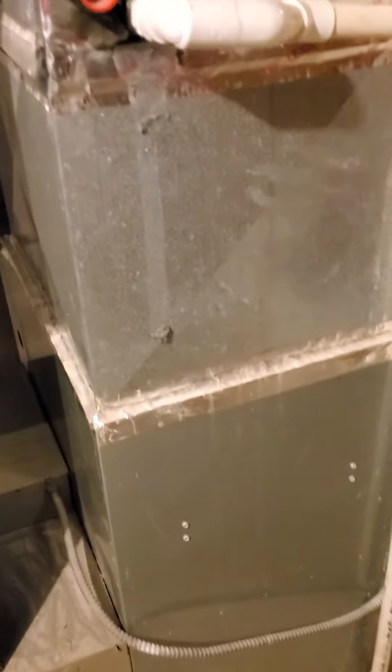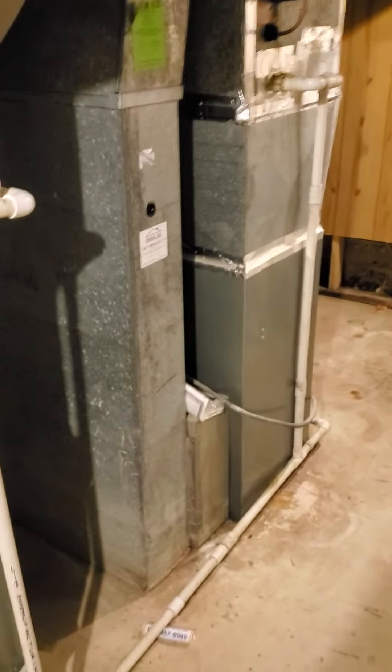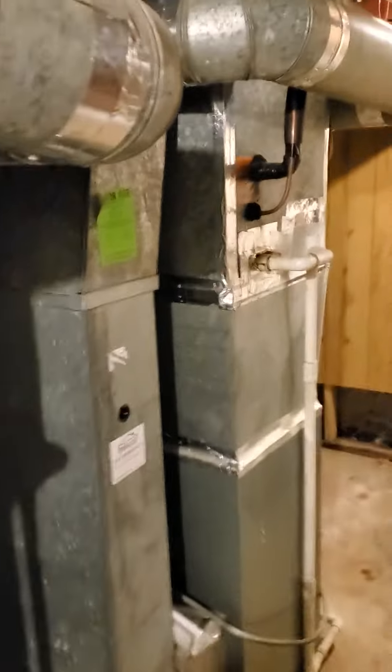We're going to put in a three-ton A-coil. We are going to rework the plumbing. These are both side-by-side units. Both of them are going to be 90,000 BTU. We're going to redo the humidifiers, LBPs.